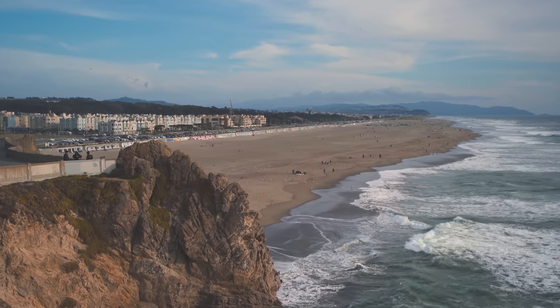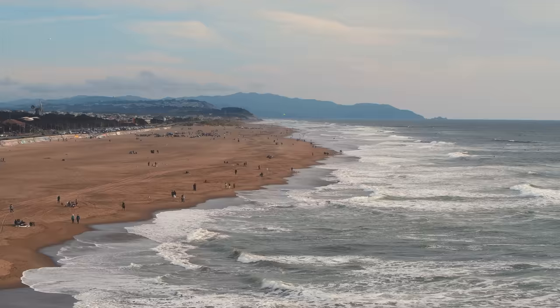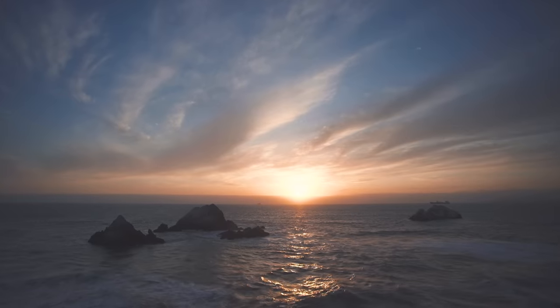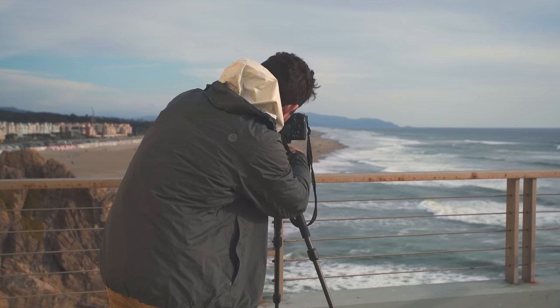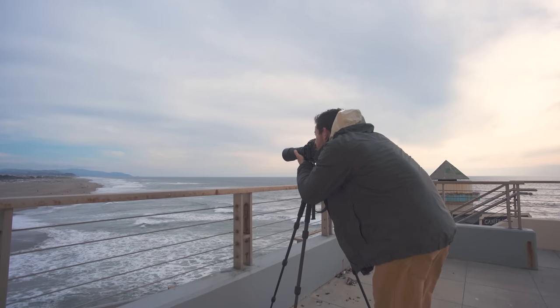In this episode, I capture long-exposure seascapes with the Case Magnetic Filter System off the coast of San Francisco and witness an unexpectedly beautiful sunset. We are also giving away a filter kit this week, so make sure to stay tuned towards the end for more information on that. And as always, really hope you enjoy the video.